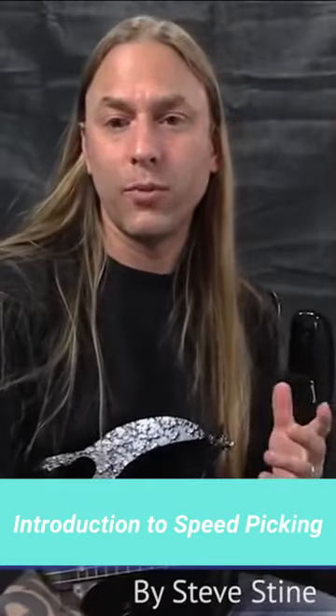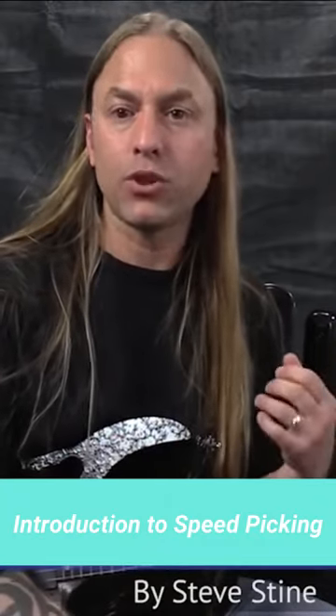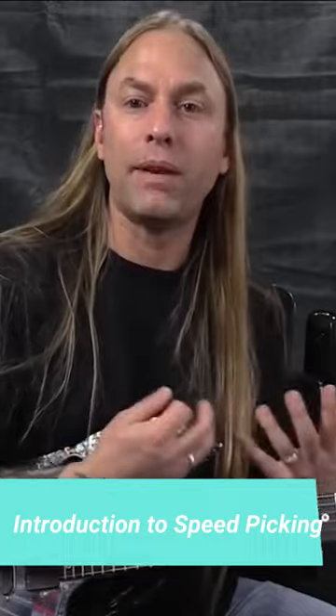Hi, this is Steve Stein from GuitarZoom, and I get asked a lot about the concept of being able to speed pick, learning how to pick fast. Not that you want to do it all the time, but it's certainly a technique that can be very useful to your playing.